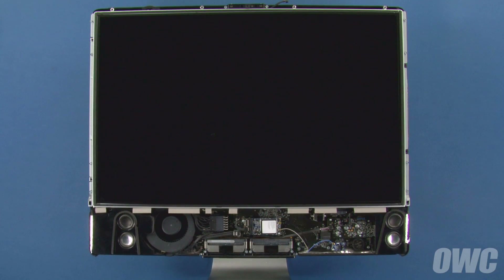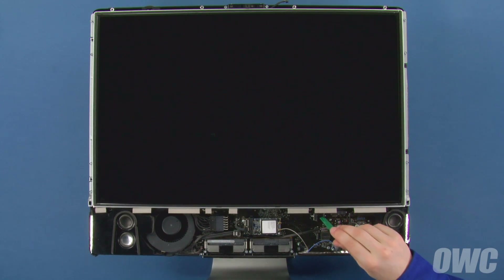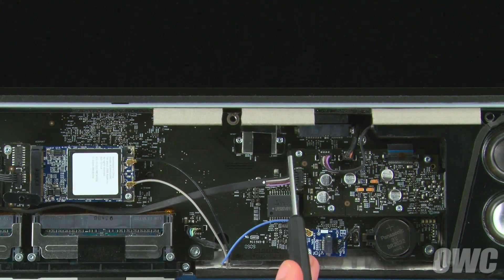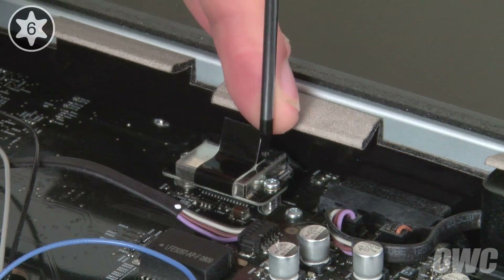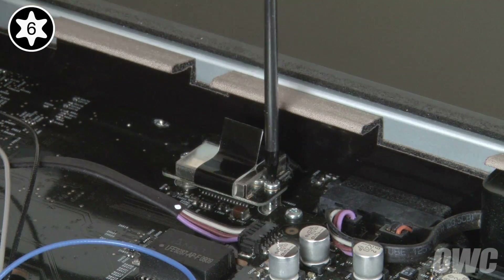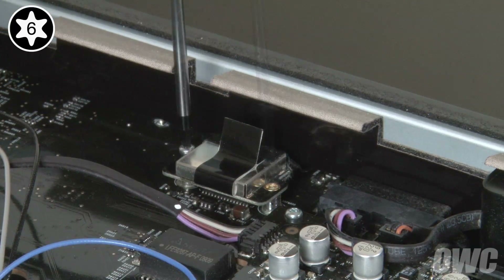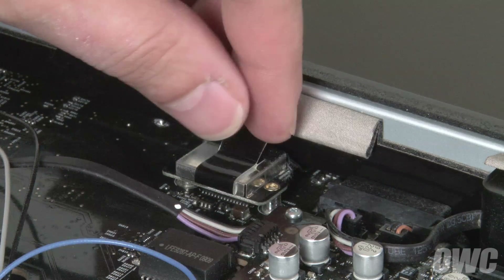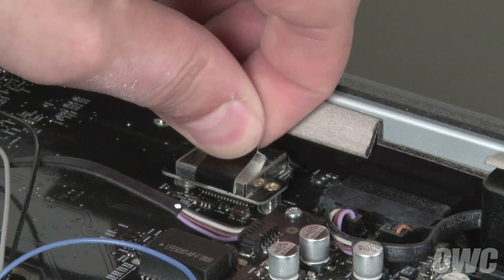Next, we need to detach the LVDS connector located near the bottom right of the iMac. It's held in place with two Torx T6 screws. Remove these screws, then pull up on the black tab to detach it from the socket.